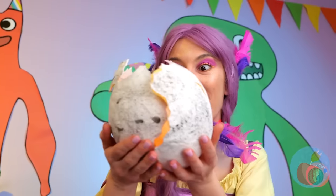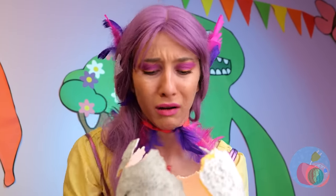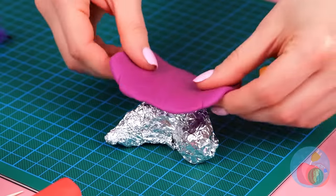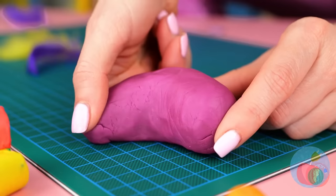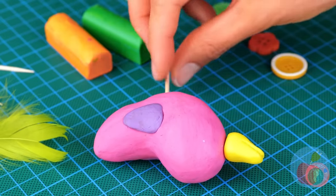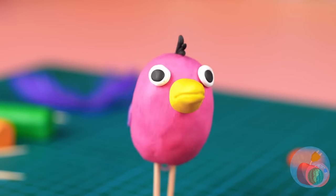Happy birthday. Is anyone home? Aluminum foil? Don't worry. Newborns just need a little cleaning up. Just add a beak. Some legs. And it's a baby Opila bird. Come on, let's meet the whole family.